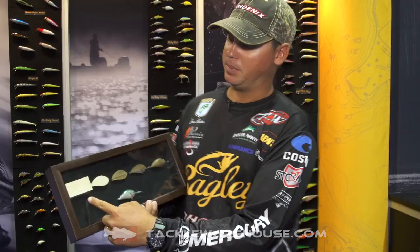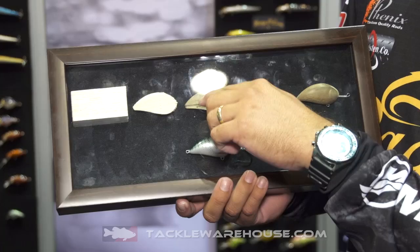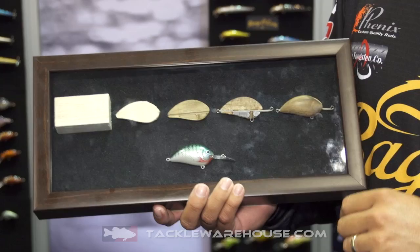Each balsa plank starts as just any normal piece of wood. It's then carved out and split. It's put in a heat mold process. This process does two things — it sucks the moisture out of the wood and it also compresses these molds to where you can put the weight and the wire in the same place each time. This keeps your baits very consistent from bait to bait and also allows it to be a very smooth finish.